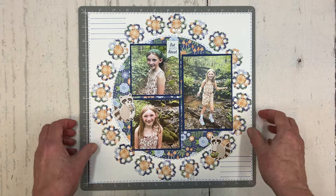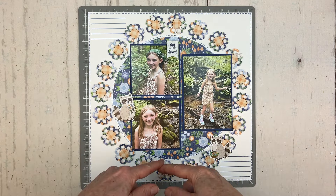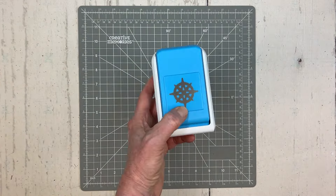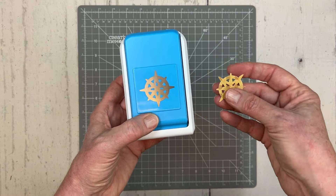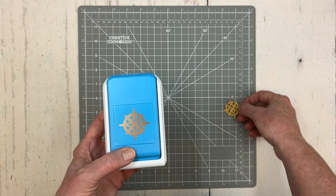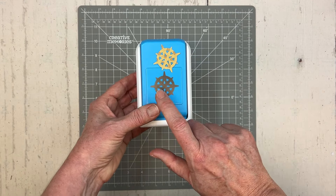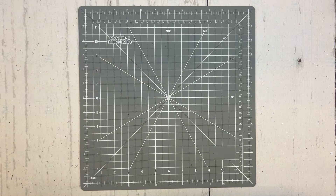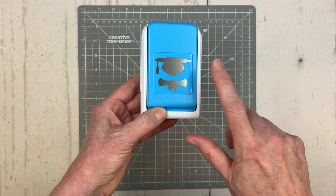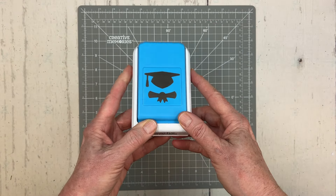Look at your shape punches to see what would work great with this technique. Two that come to mind are the compass punch — a new punch from our Passport to Adventure travel collection — where all those little compasses would look great going around a layout. But today I'm going to use the cap and diploma punch, using just the cap part to punch a bunch of graduation caps to go around the circle on my layout.